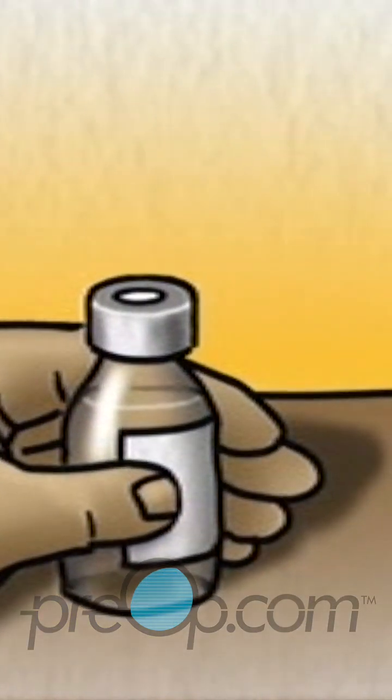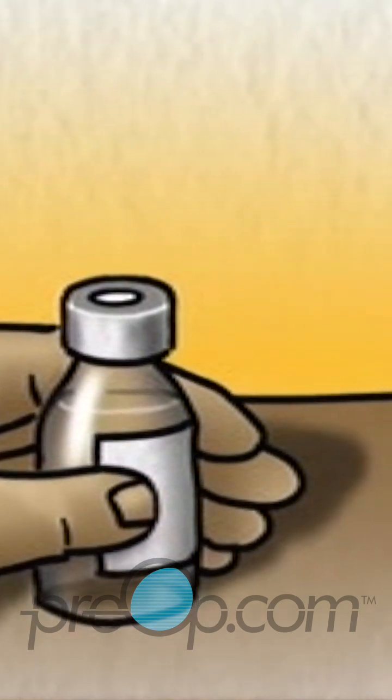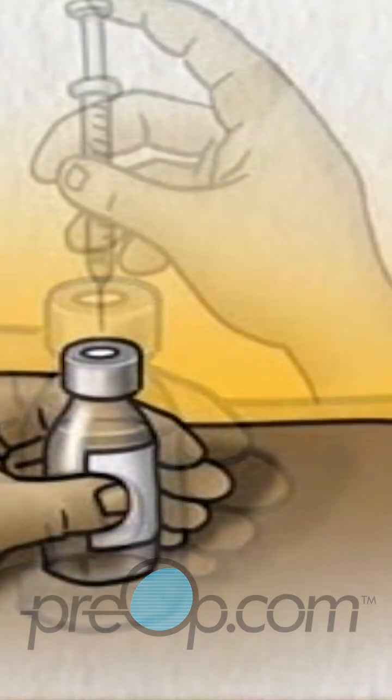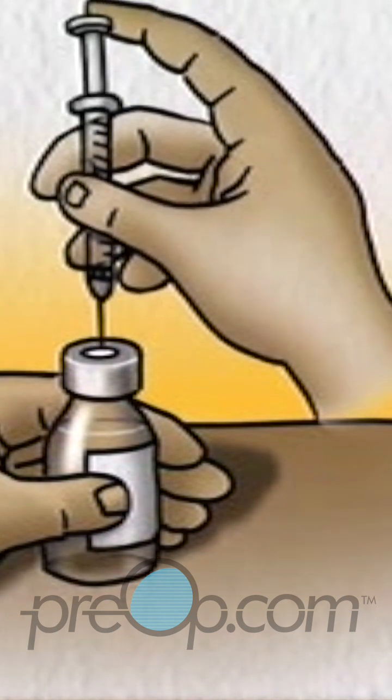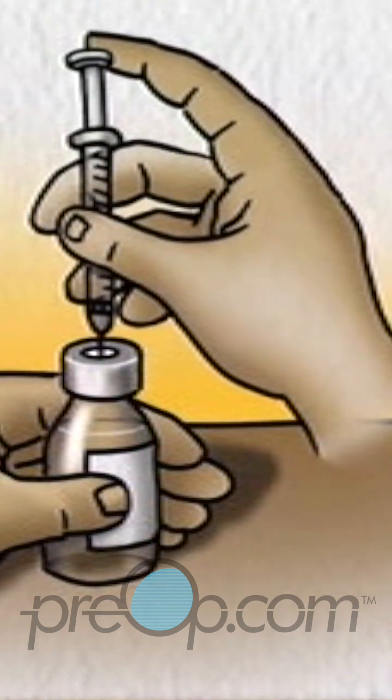Check the insulin bottle to ensure you have the correct type of insulin. With the insulin bottle held firmly on a counter or tabletop, insert the needle through the rubber cap into the bottle.